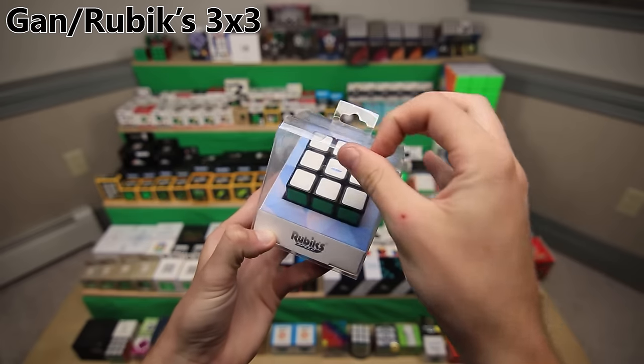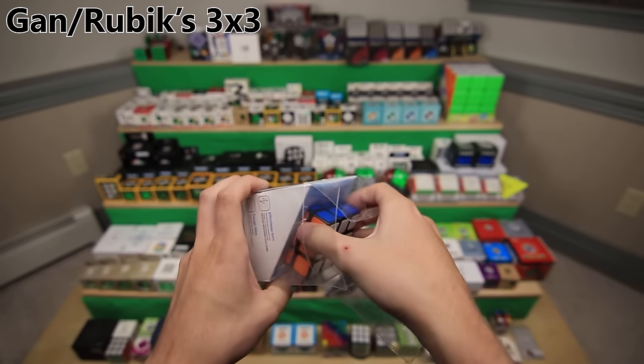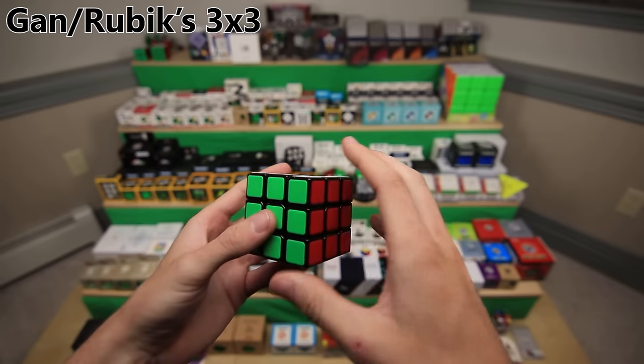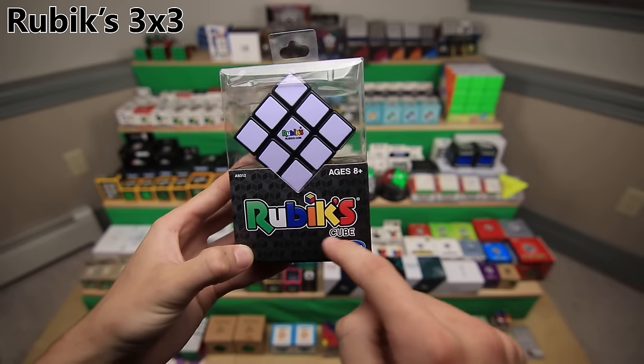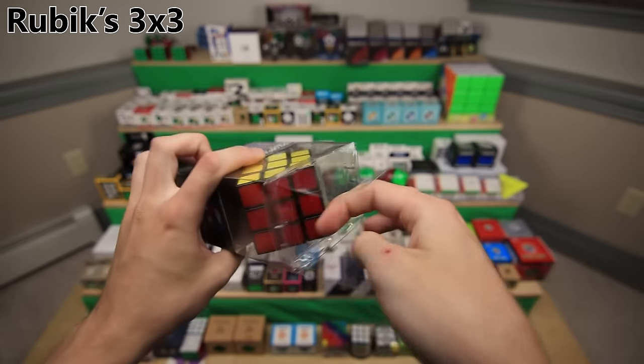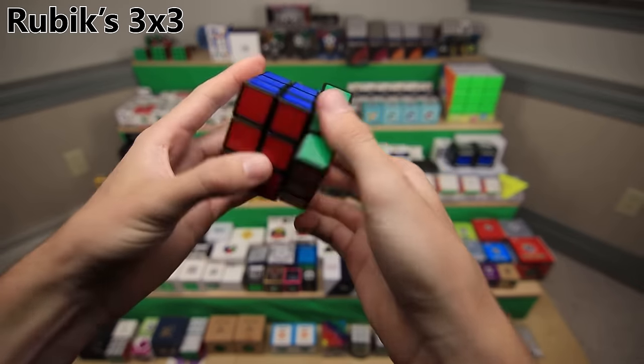Two cube companies sent me the same cube, so now I have two of them. I put magnets in this one just for fun. This is a newer model of a normal Rubik's cube advertised as having faster action, which is funny because even though it is a better design - it pops less and stuff like that - I find that it actually turns worse than the original.